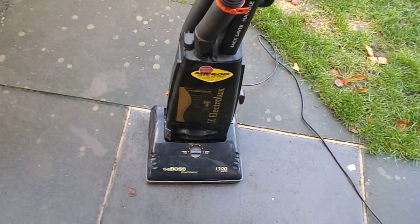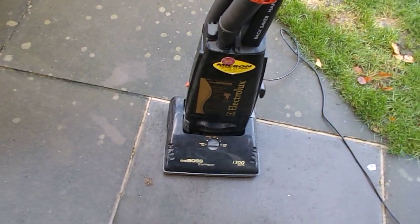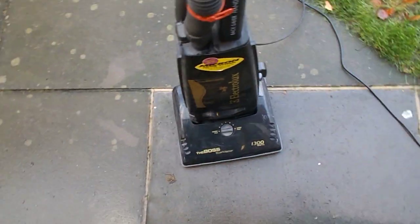It's got a good motor. Because people don't really service vacuums anymore, that's probably why it's gone to the tip — the brush roll stopped spinning, someone didn't know what to do, so they skipped it.